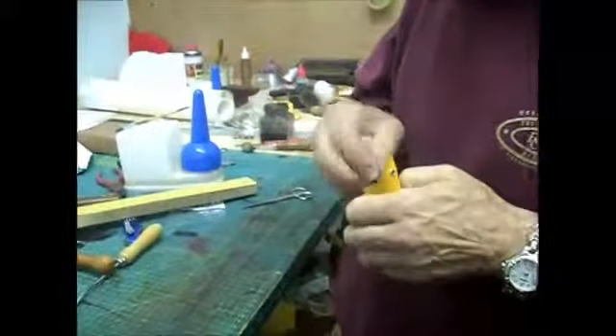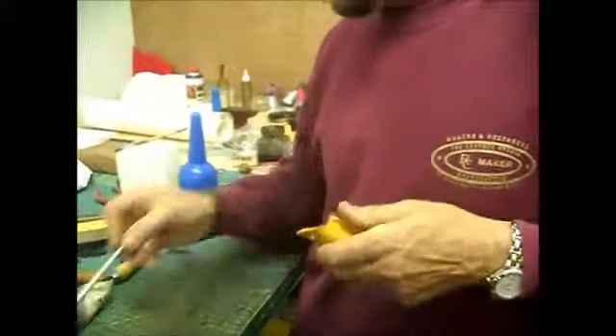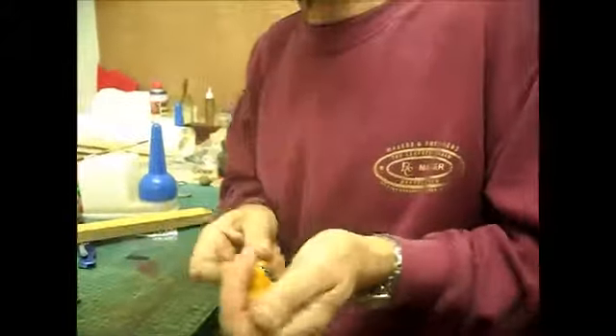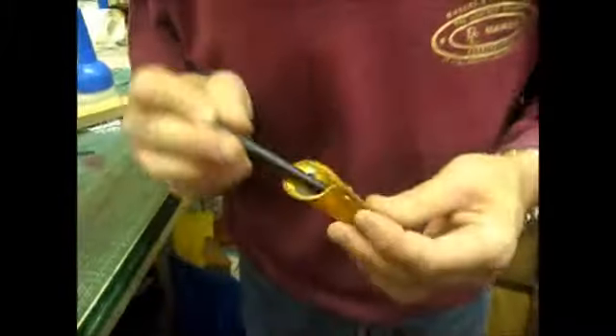Keith thanks Ray: 'That is brilliant, and I think people are going to appreciate what goes into these.' Keith notes it's something everyone can do - 'if you've got a hole punch, some thread, and some leather you can do it.' Ray agrees, noting it helps to have the leather. Ray confirms both sheaths are done.